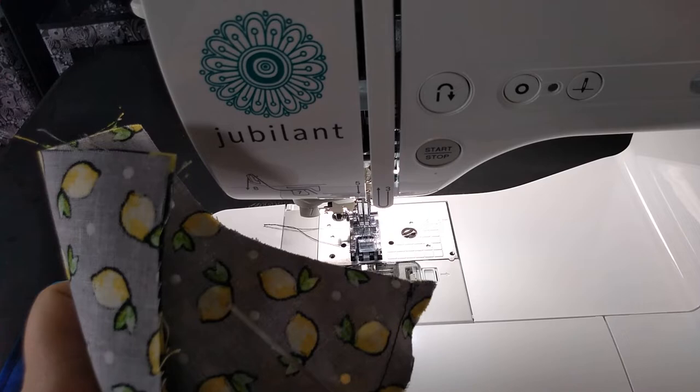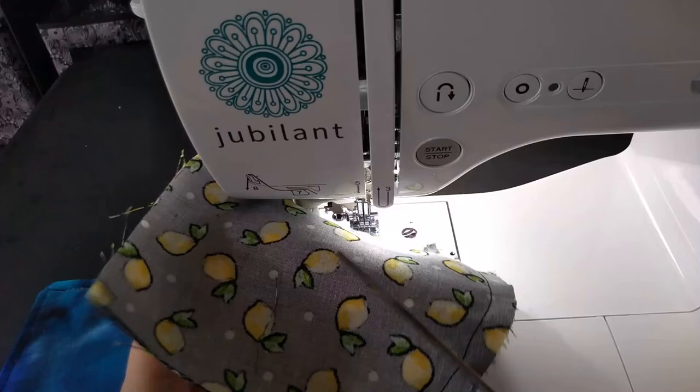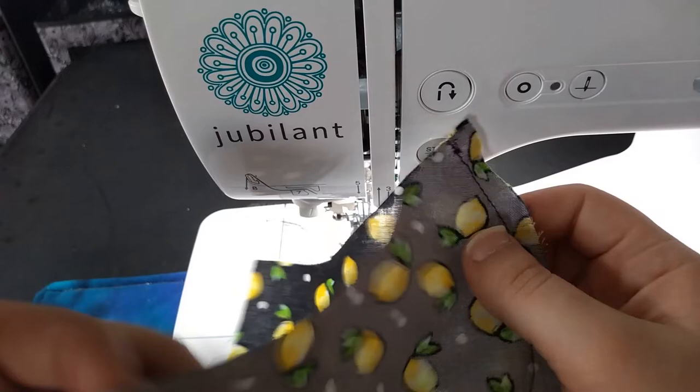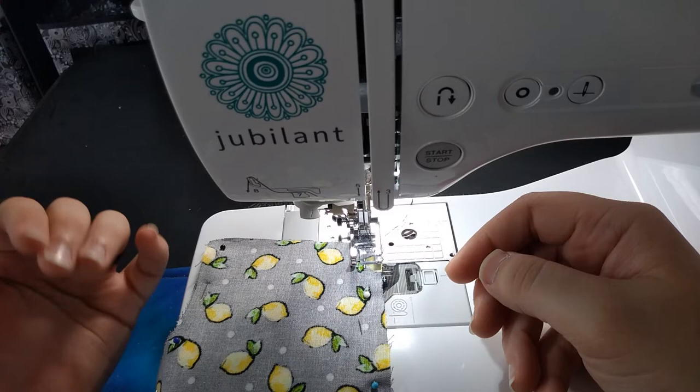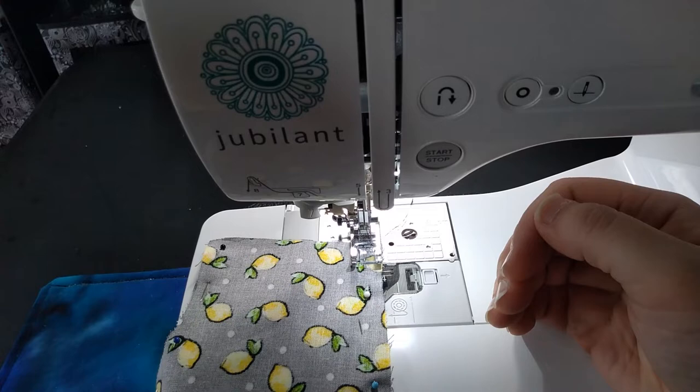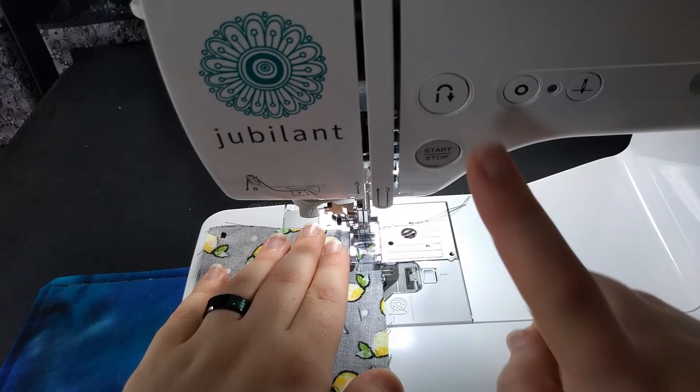If you cut the seam, you'll have to re-sew it. The reason you clip on curves is so it doesn't pucker when you turn it inside out. Now I'll pin these two pieces together and sew the top and the bottom. I leave both ends open because when I sew the top stitching, I'm going to sew those closed and make the drawstring — or elastic — casing.